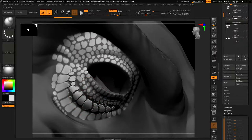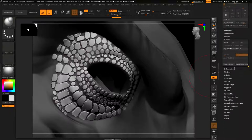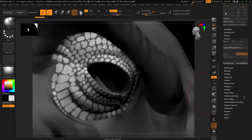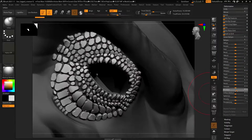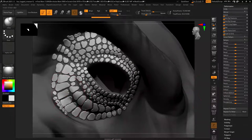I could just go over the masked scales and start inflating them. There's also a unified inflate under the Deformation tab. This is more of a unified inflate, which is fine - you could still go in and do a custom inflate over some of the bigger areas if you wanted.